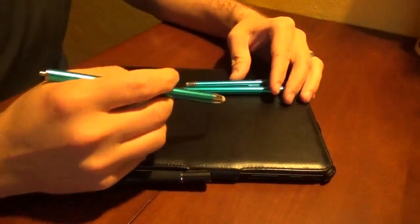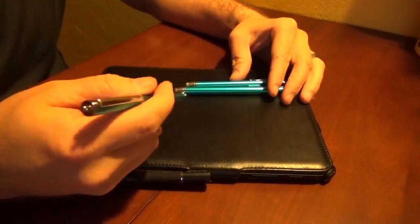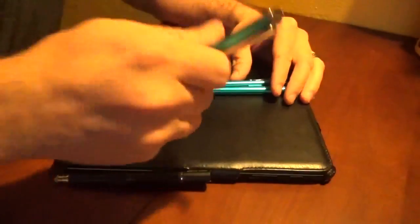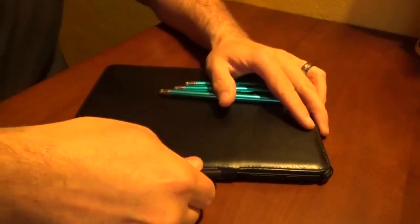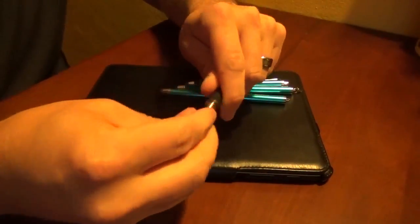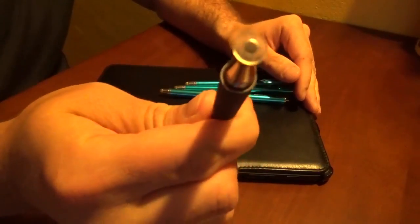Hey everybody, this is a quick video review, which I don't normally do, but I thought it would be helpful on these Dimples Excel fiber tipped hybrid styluses — or styli, I guess I should say. Then you've got the fiber tipped combo, which also has a fun little disc stylus, which is kind of what I wanted to show you guys.